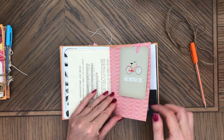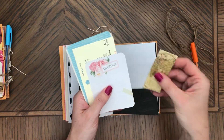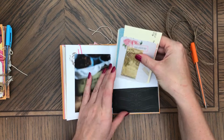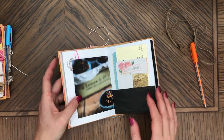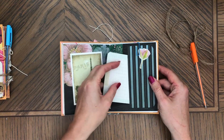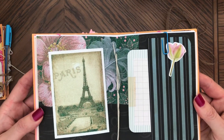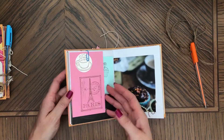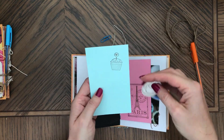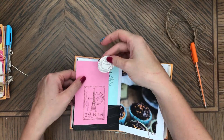There's another bicycle here, so this could be great for somebody who likes to bike. This would always be great when you travel, to take on vacation with you. That is a sticker right here - it's a very pretty page. It looks like I had Paris in mind when I was making this one, but this could be great for many different occasions.